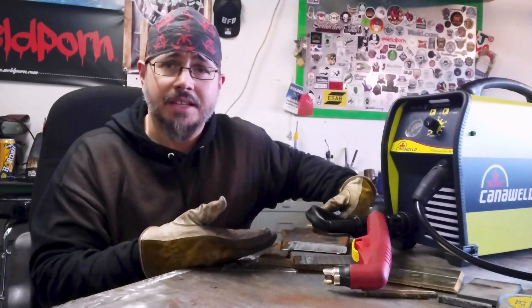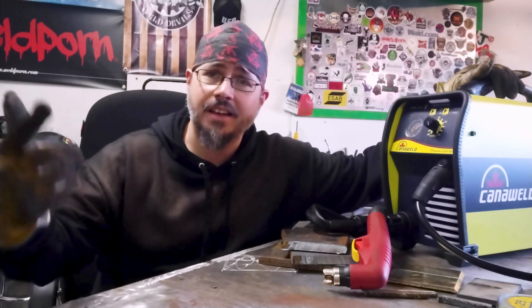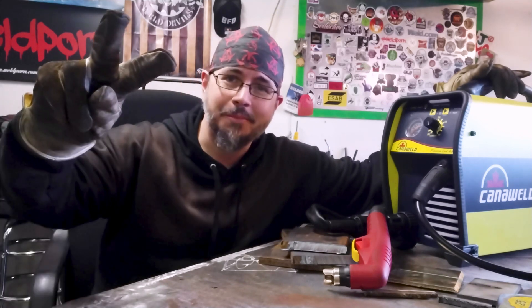Cutting half-inch thick steel — that's pretty solid. Thanks for tuning in to Weld.com. I'm TheOneZim. Check me out on Instagram, and download the Weld app today to get connected to our global welding community. Peace.